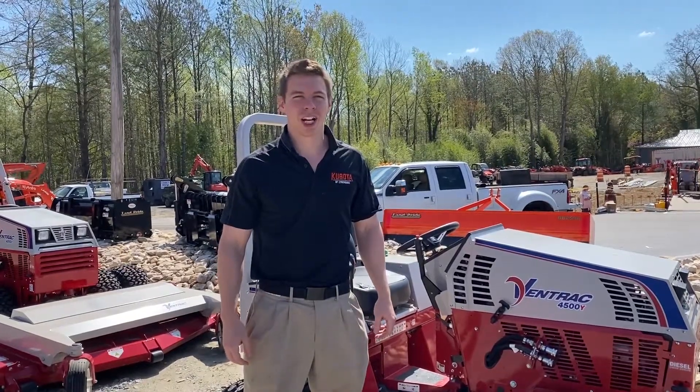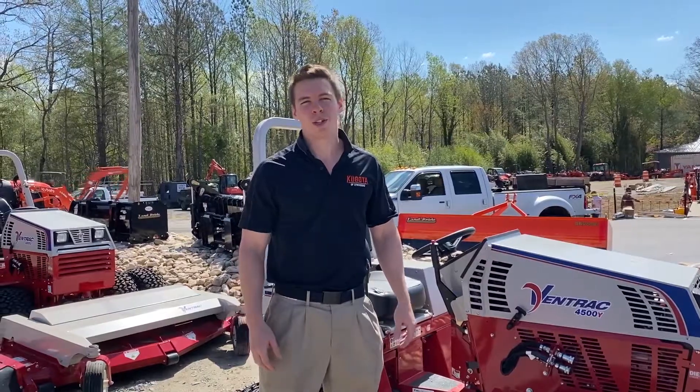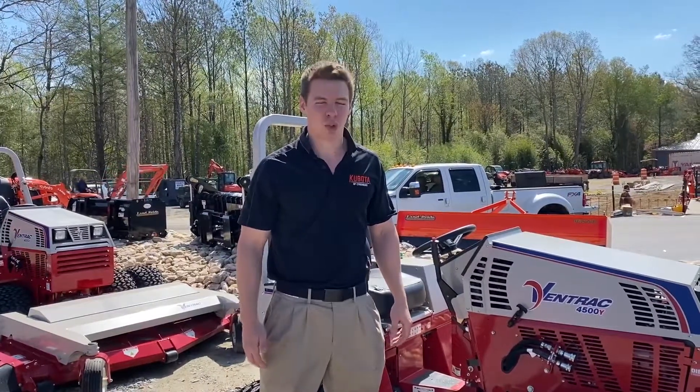Hey guys, Zach from Kabuto Lynchburg here. I wanted to talk to you guys about what is a Ventrac unit, when you should buy one, and where it should be used.